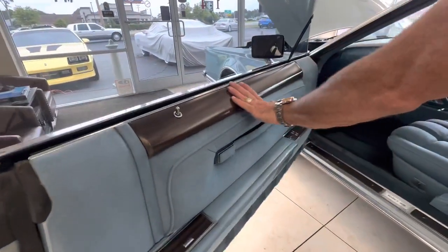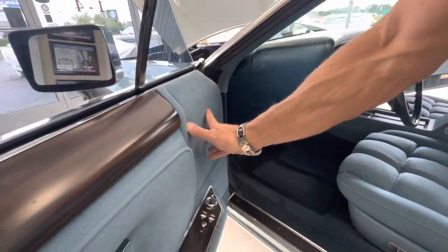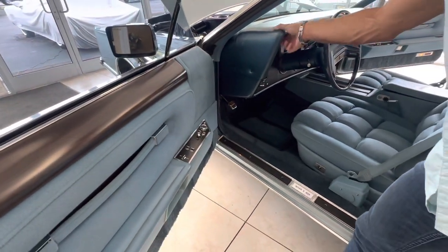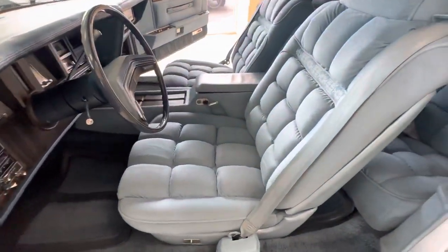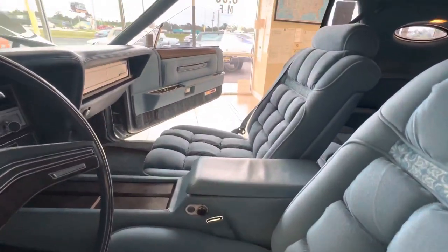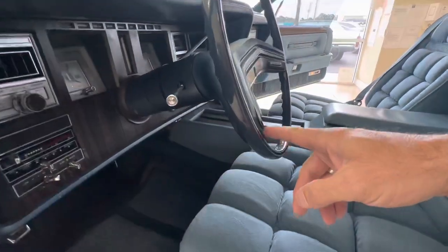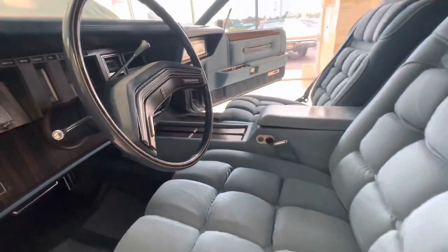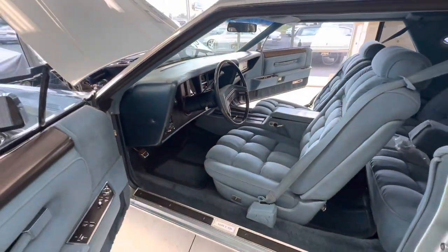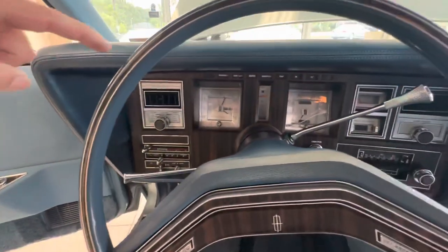All the faux wood is in excellent condition. The Diamond Jubilee has a little different upholstery on the door panels, seats, and dash — it feels like it could be leather-wrapped, whereas most are just a harder plastic. No wear and tear on the seats; they're very full and plush. The steering wheel edges are perfectly immaculate. It has a miles-to-empty display and a trip odometer. 6,915 miles — that is the right miles on the car.